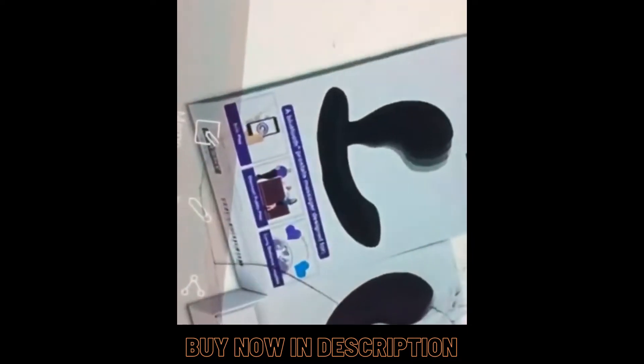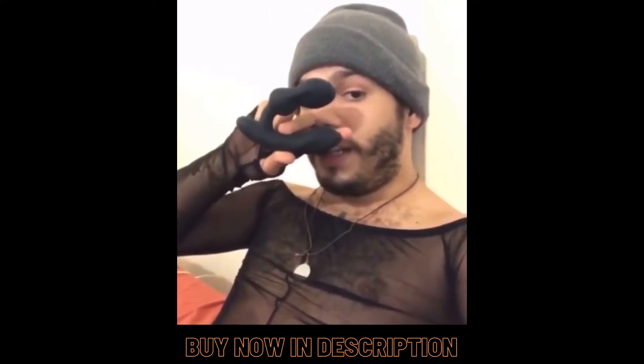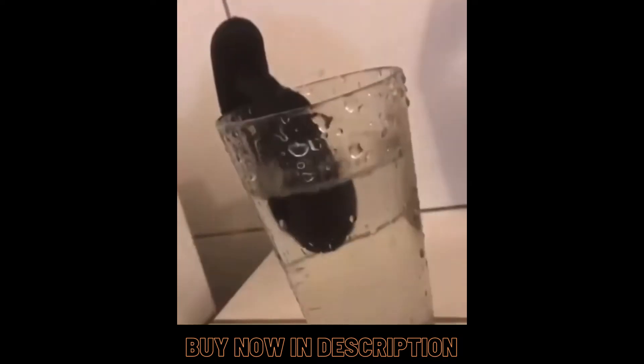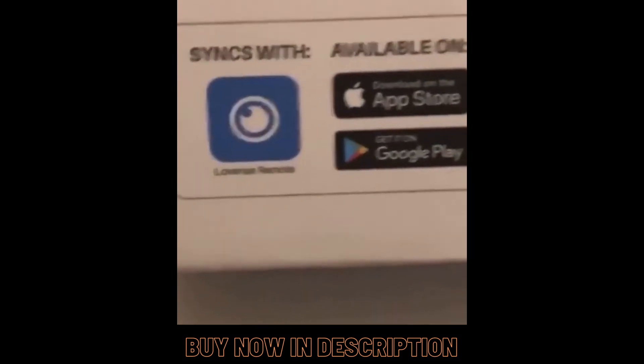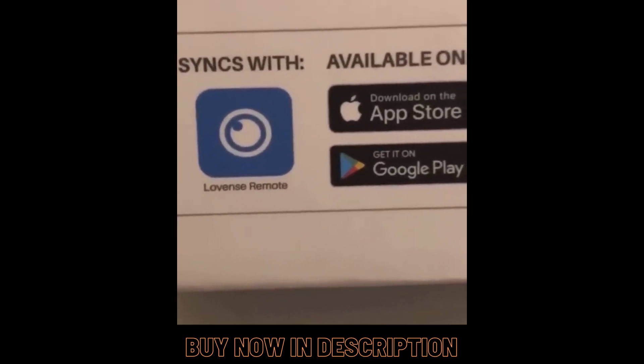So how you got a new look? Edge, right? Now we got an adjustable head for a customer experience to hit the right spot. Now you get three vibration levels and up to 10 patterns. Now don't forget to sync with the Lovense Remote app for your solo play, discreet public play, and long distance fun.